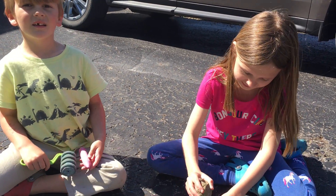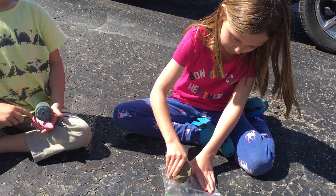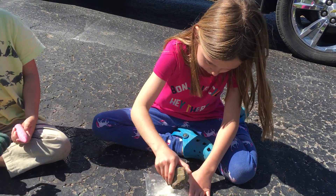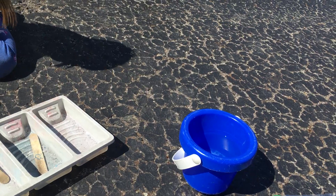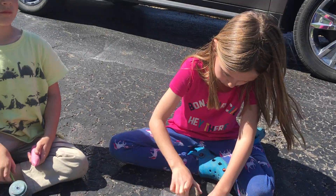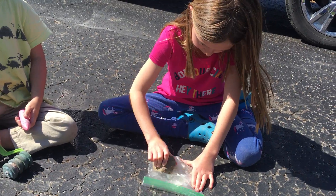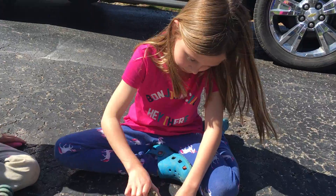Hi friends, today we are taking some of our old chalk and we're smushing it up with a rock in a plastic bag, and then we are going to add some water and we will have chalk paint. Audrey's working really hard right now to do the white — smush it up, yeah, put it in a bag.